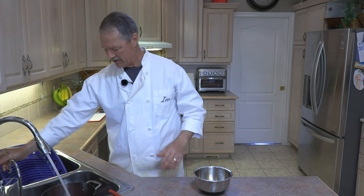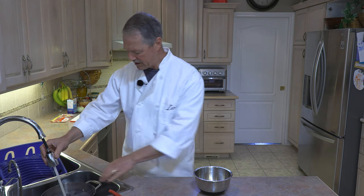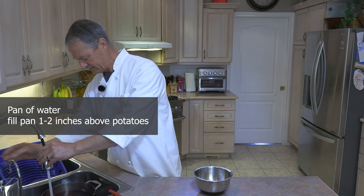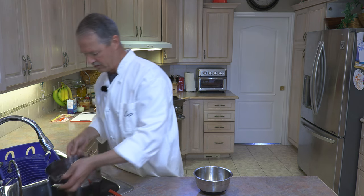After we've scored them, put them in a pot and cover them with water. I like to go at least an inch or two above the potatoes to make sure we've got enough water so that it doesn't boil out.